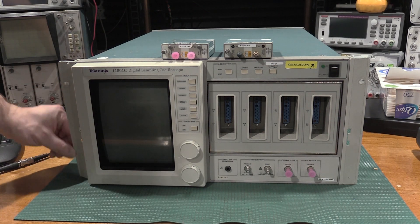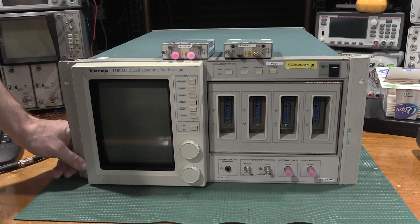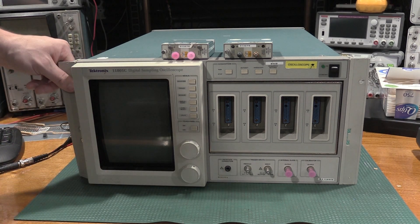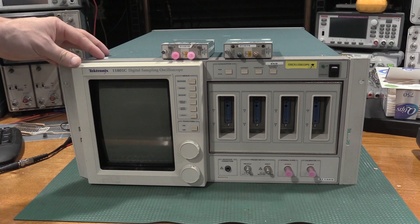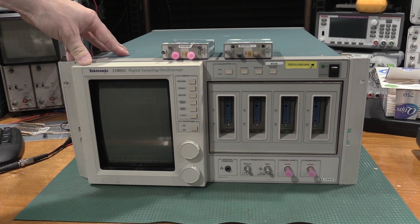This one also came with the rack ears. This one took a whack in shipping, because this rack ear is bent, which is actually pretty impressive because it's pretty stout. I'm going to have to get this out on the vise and straighten it, because I do plan on putting a rack in the lab to get some of this heavier gear off the bench and onto a rack, especially some of the calibrators.